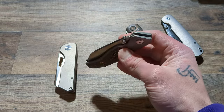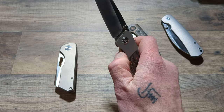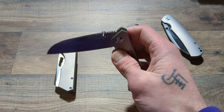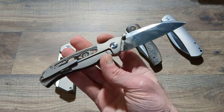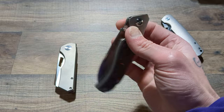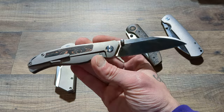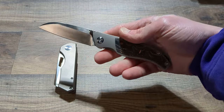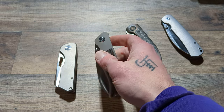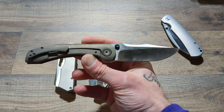This thing is ridiculous. If you're looking for a thumb stud titanium frame lock Wharncliffe with amazing action, this is amazing. He could easily get $100 to $150 more for this knife than he's charging — easily. I could see this being like a $350 knife, and it's not anywhere close to that. The Tuya NV4, it's just ridiculous how good it is.